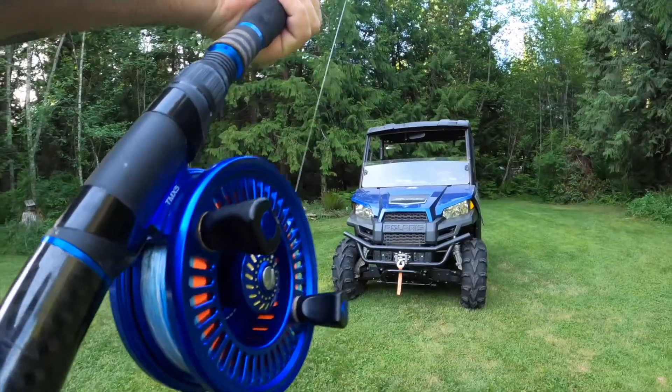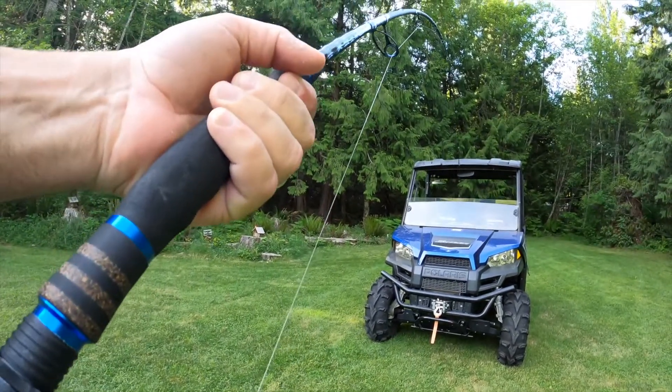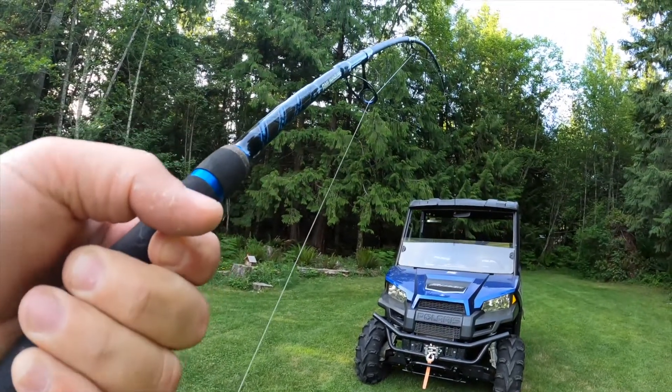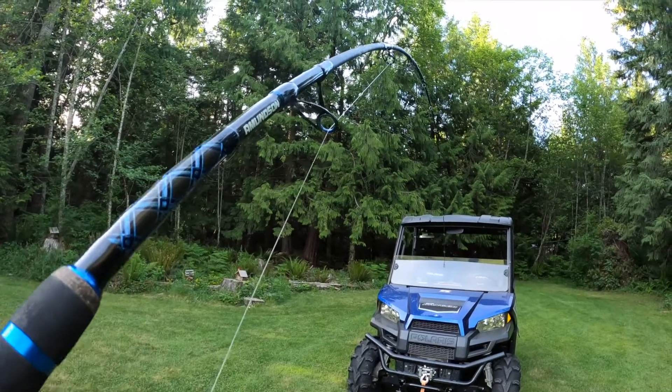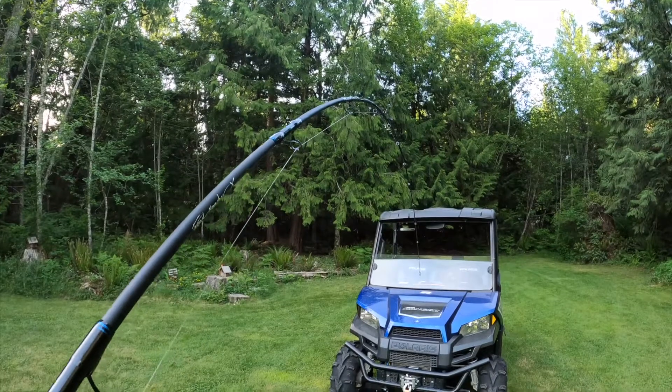The butt end has an attractive woven graphite grip area that's very strong and won't damage in rod holders. The contoured cushion grip provides a comfortable, solid backbone for pulling rods from the downriggers and maintaining the fight of the fish.